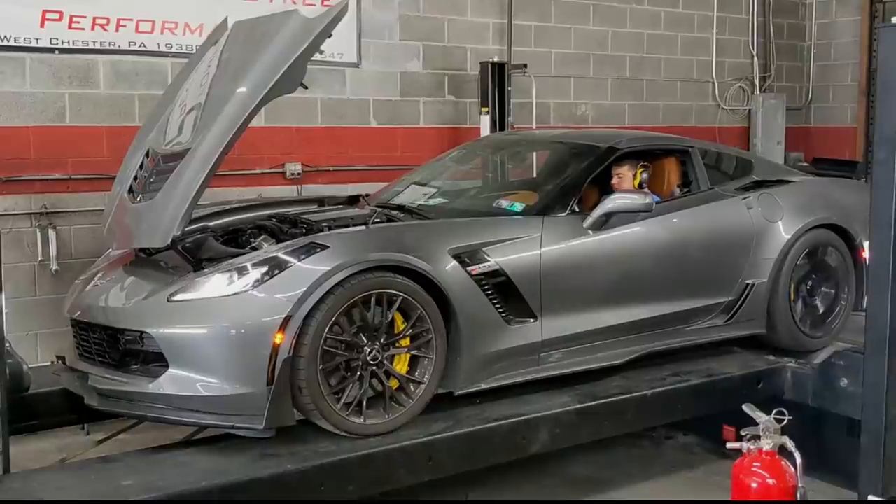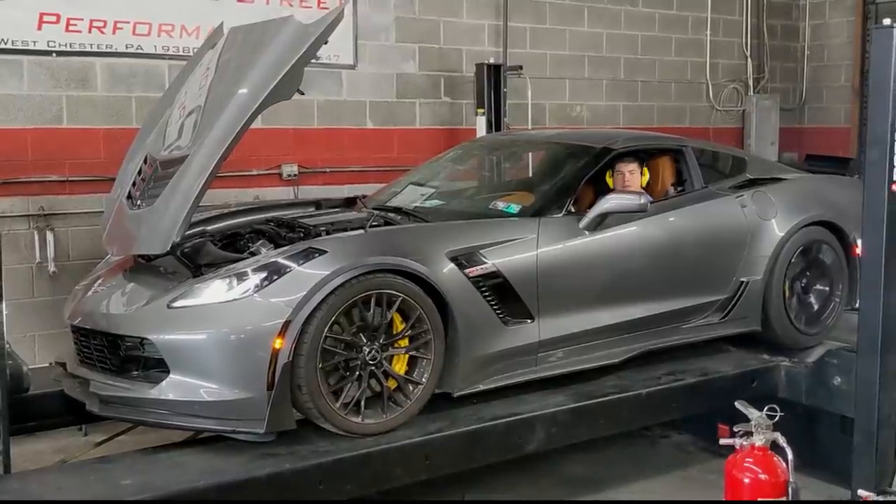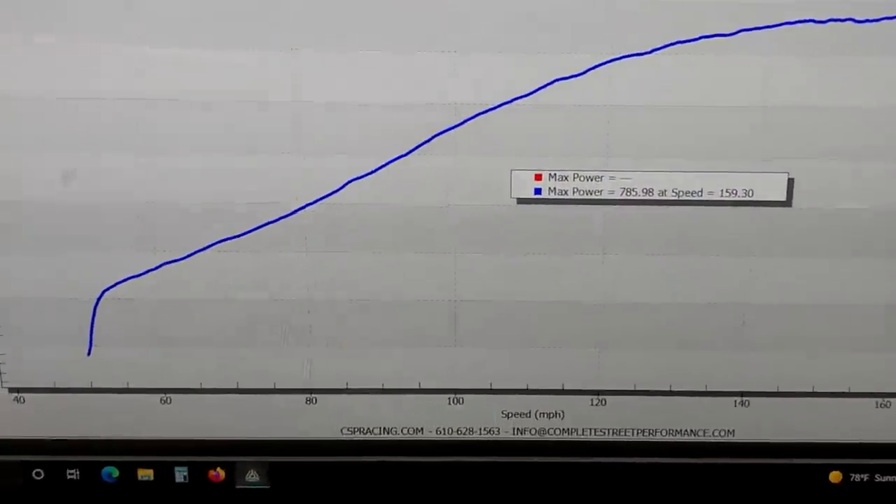We're letting this thing warm up. We're going to get a pull with the new pulley system — we've raised the boost to roughly the same level as the other car — and see where it lines up. Because of the inner chiller, we'll be able to do repeated pulls all day instead of just that one glory cold pull like we did on the other one. The blower is at 66 to 68 degrees right now. Let's do this — 785.